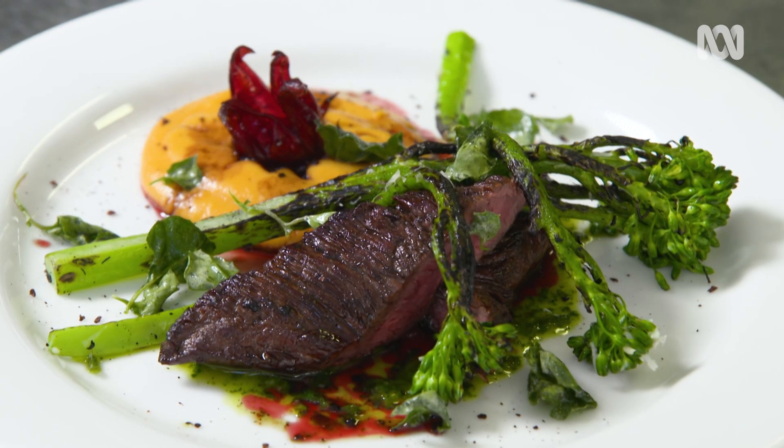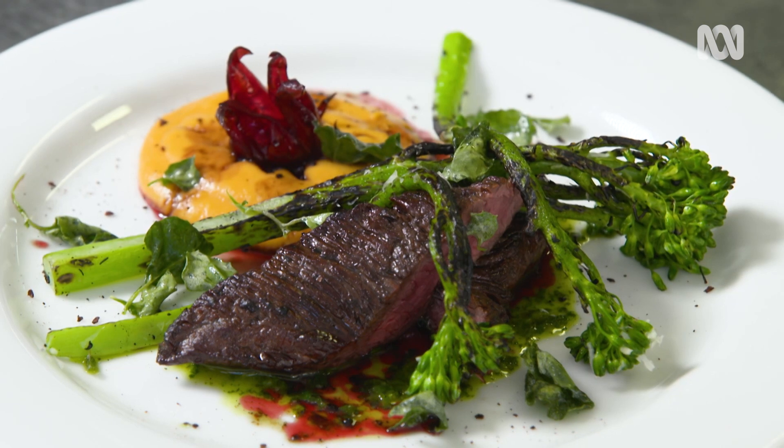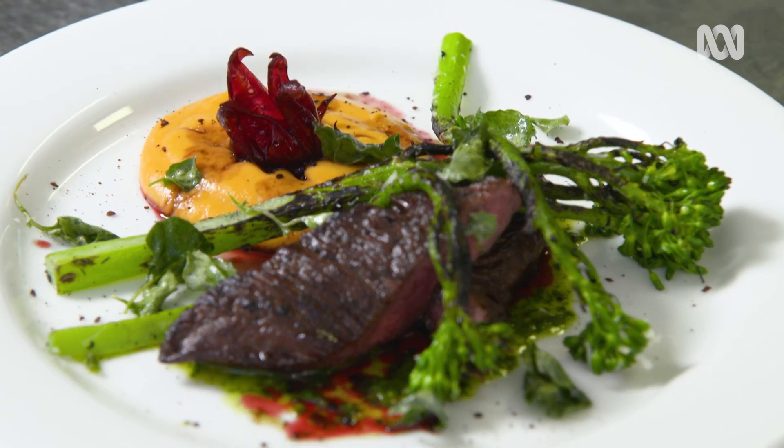So this is my kangaroo with mountain pepper and wildwood green salsa verde and rosella flowers with some saltbush and some pepper berry.